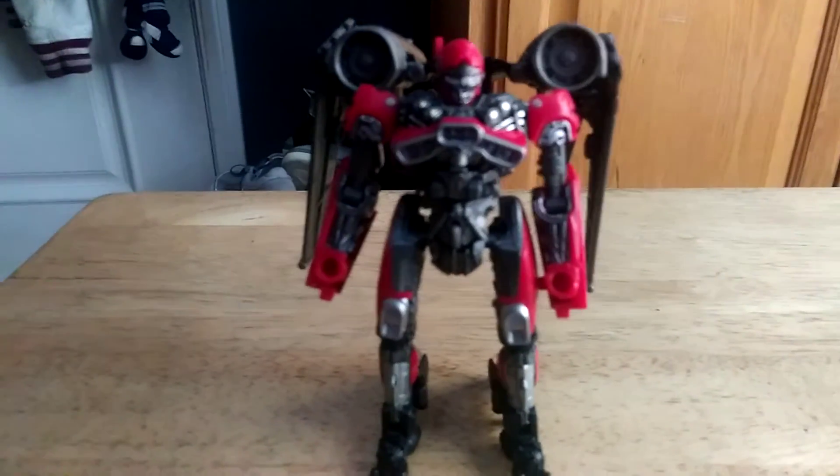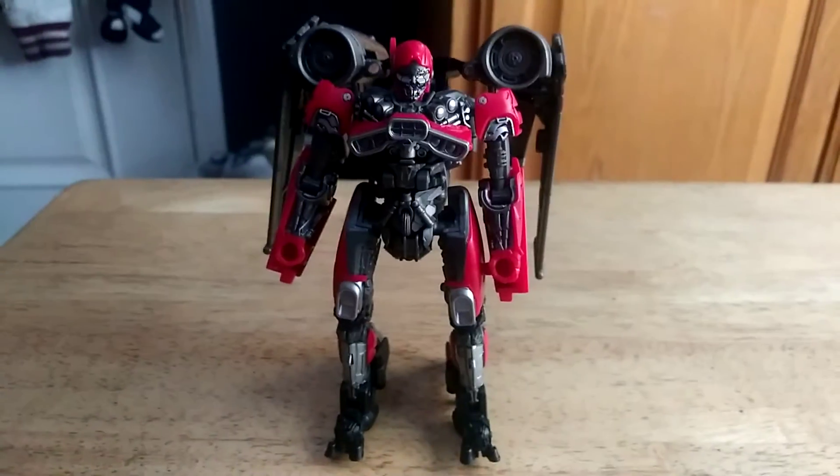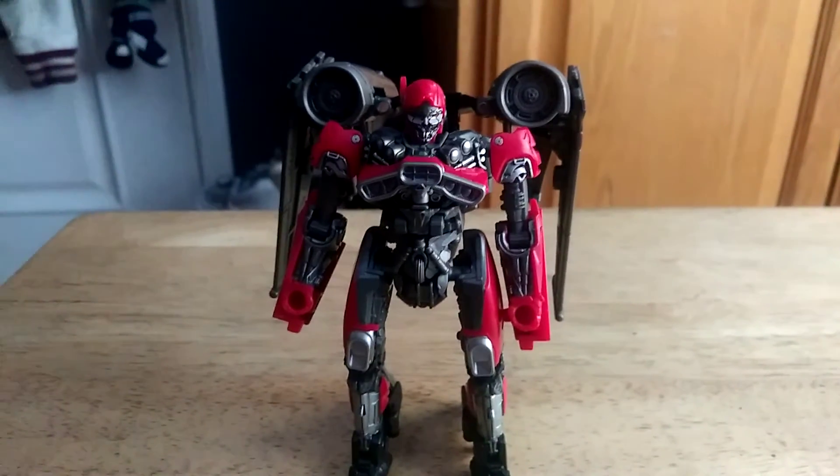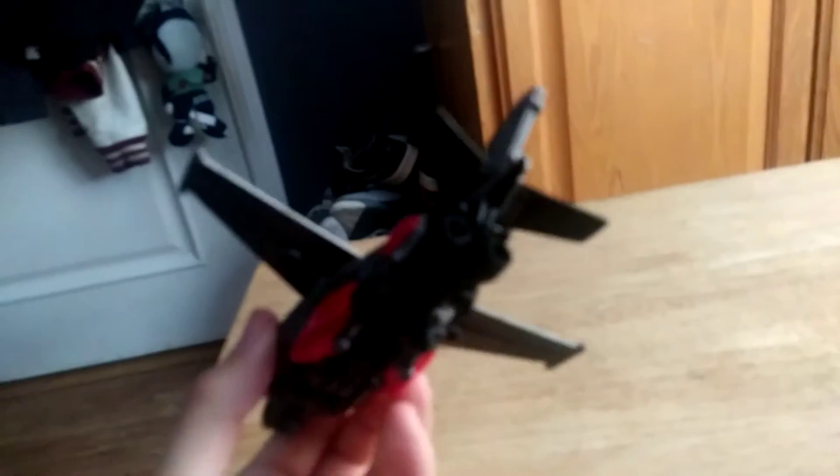I'm trying to get Dropkick so I can do that scene where they arrive on Earth. Let's get her into her jet mode. Here we have Shatter in her awesome looking jet mode — she looks pretty awesome in jet mode, just like from the movie.